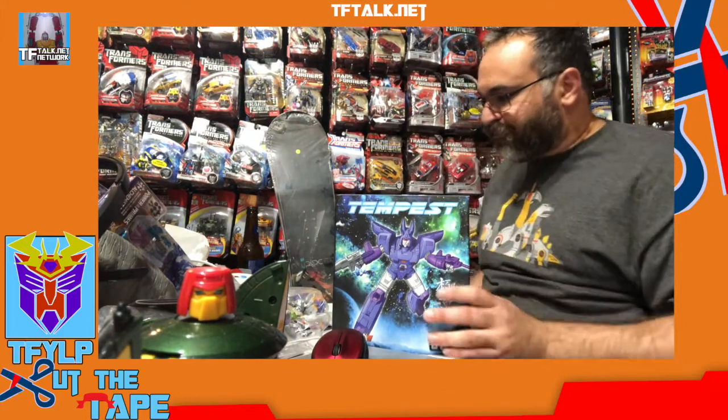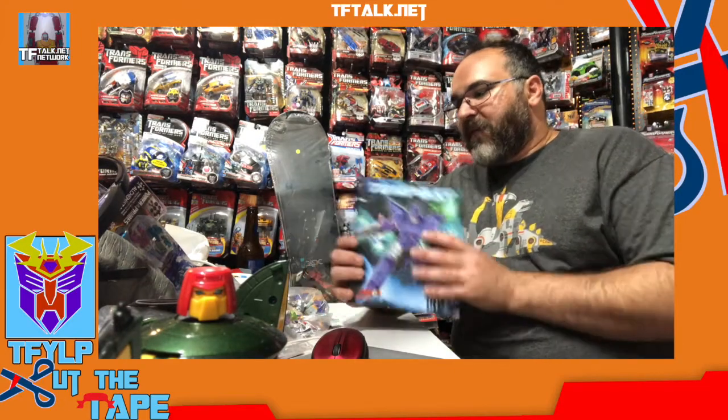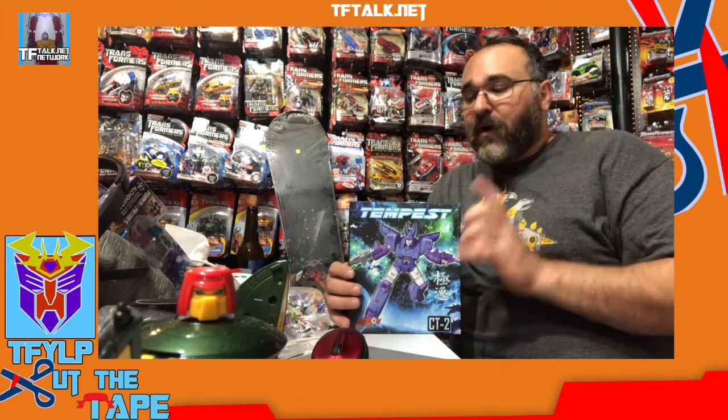Usually with Transformers I have to get two of each — one to keep open, one to keep sealed. If it's an expensive item, I tend to just get one if it's not a window box, since it will still look the same way displayed if it was sealed versus if it was opened.